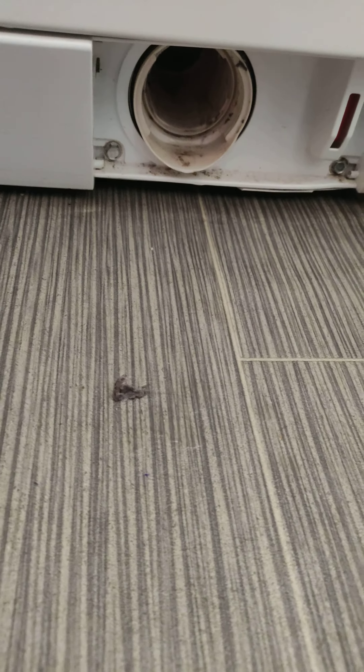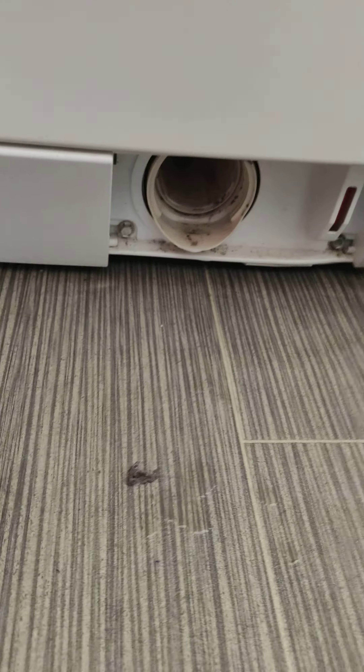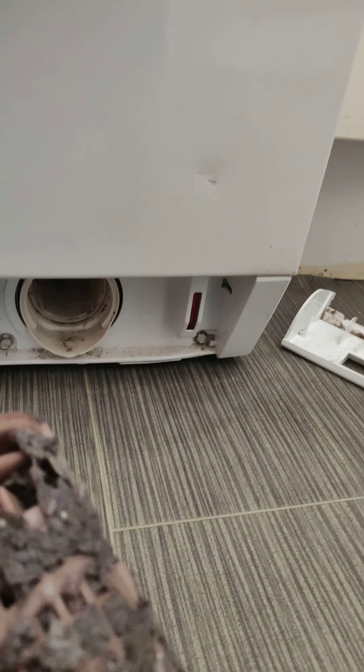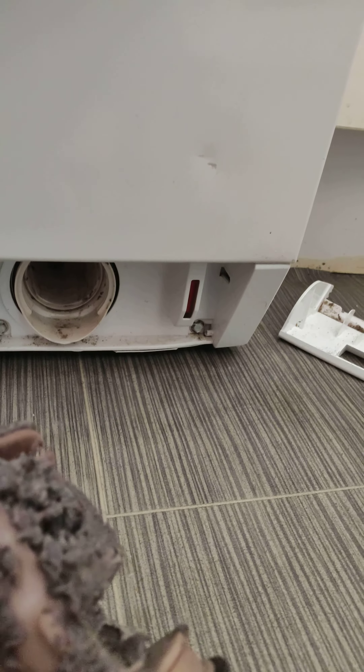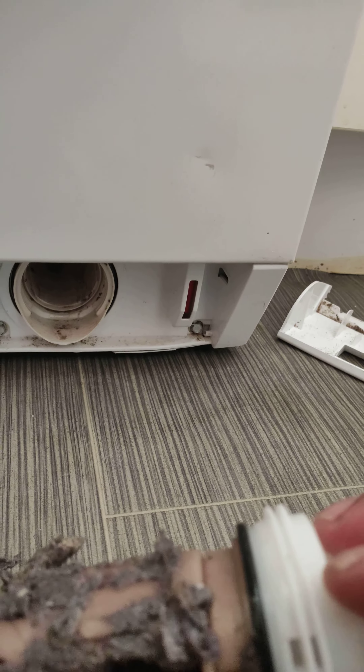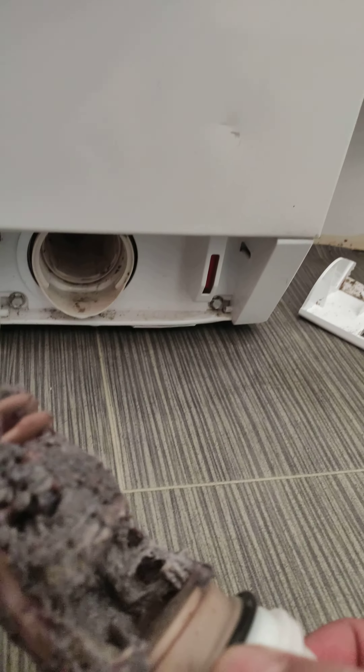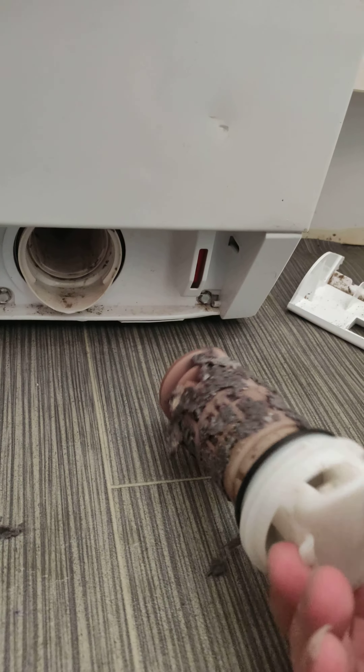This is the biggest problem with a washer dryer — look what is inside. We clean it and check in the next video.